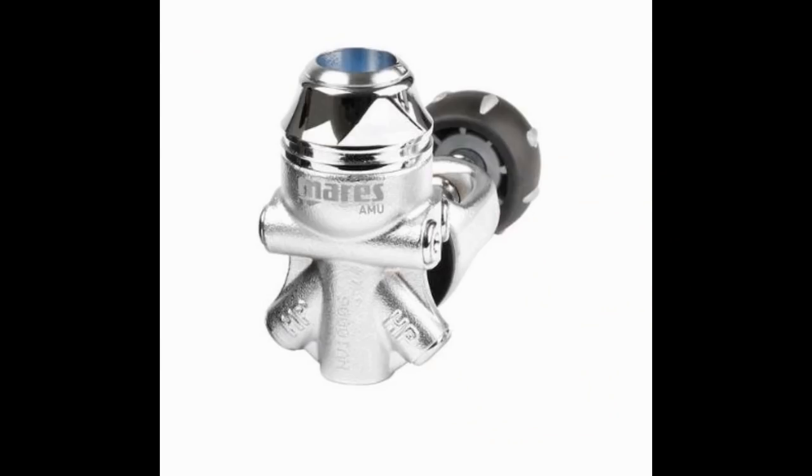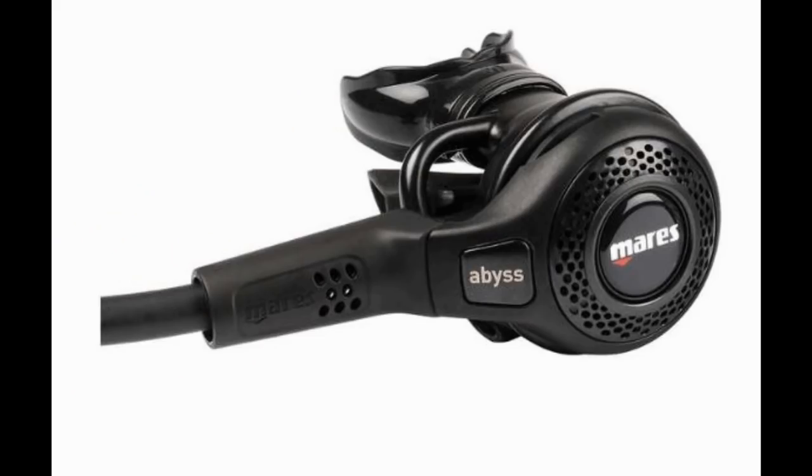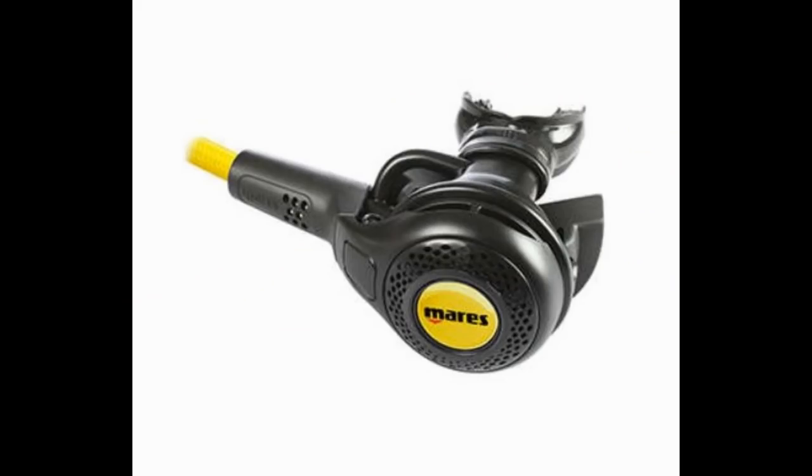The next regulator is the 22 Navy II first stage. It looks very similar to the 22X first stage — and the reason is it's the exact same first stage — but it does have the addition of a cold water kit on top. It shares features like the high flow DFC port and pre-oriented ports, and it happens to be the only regulator the United States Navy has approved for cold water diving. You pair it with the Navy Abyss second stage and Navy Abyss alternate second stage for a great cold water system.